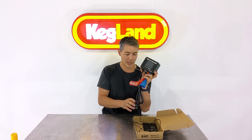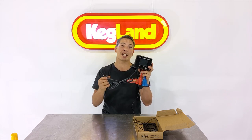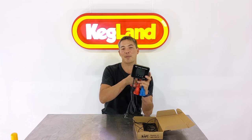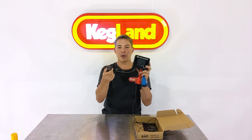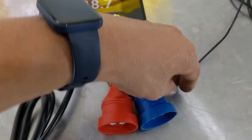This is what the temperature controller looks like. It's got a normal wall socket here — we've got the Australian socket because we're in Australia, but we are making these for other countries as well, which is why you should always buy from your distributor within your country. Don't buy one from America and ship it to Europe or vice versa, because you'll end up with the wrong sockets. It has the wall socket on one side, and then two color-coded outlets: blue for cooling and red for heating.